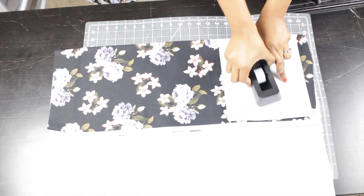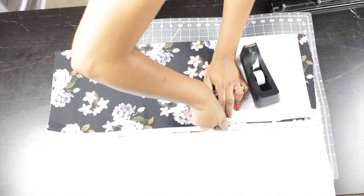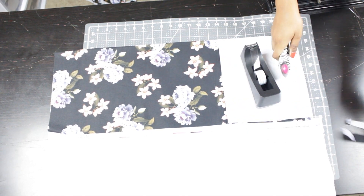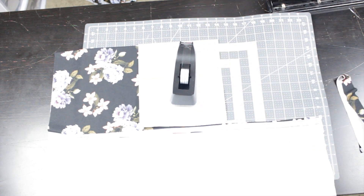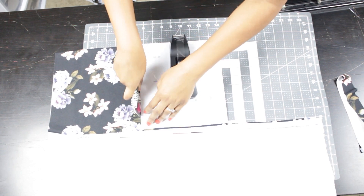Now you see me cutting out the sleeve of the pattern. I'm placing the center of the sleeve along the fold of the fabric — I just folded the fabric in half — and then I'm cutting along the pattern. Make sure you cut out two sleeves for this kimono. Place the center of the sleeve pattern along the fold of the fabric and just cut around the pattern to cut two pieces.